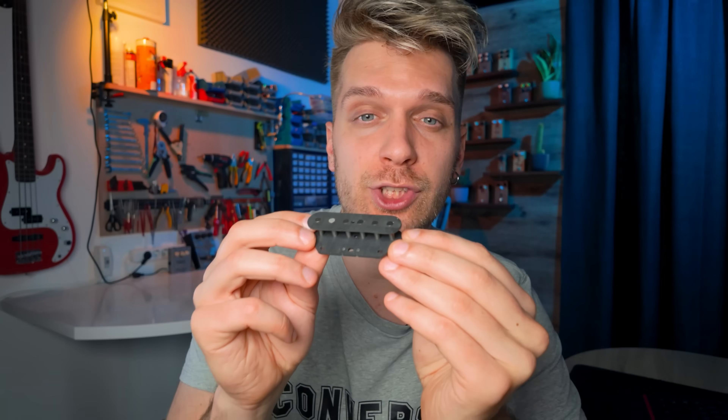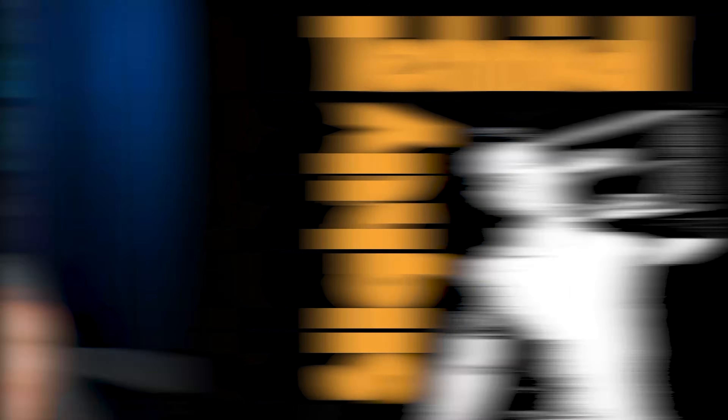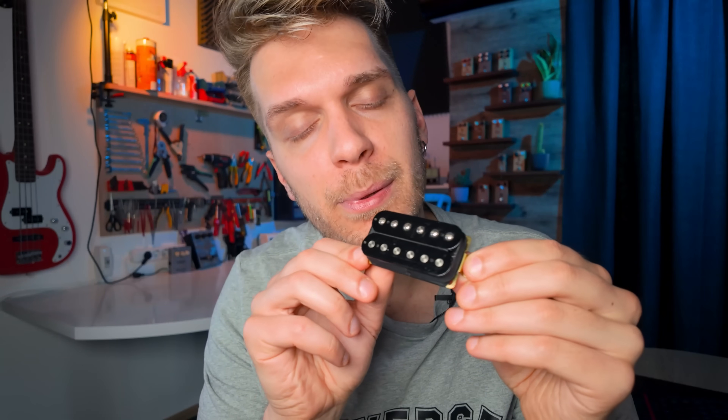Usually in my videos I talk about the RLC thing — resistance, inductance, and capacitance — which is something that electronically makes a drastic difference. In addition to that, we also have the geometry of the pickups, which is extremely important: how close they are to the strings, the magnets, their shape, whether they're staggered or not, PAF design or something else. All of that really contributes to how a guitar pickup is going to sound. We have to truncate some information so we can extract what makes a huge difference.